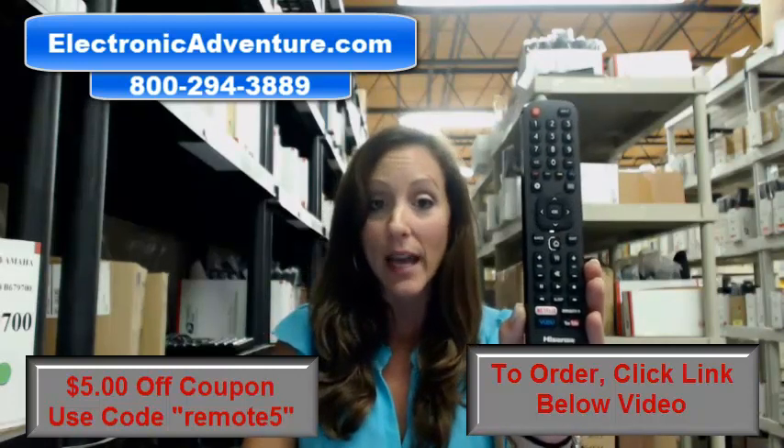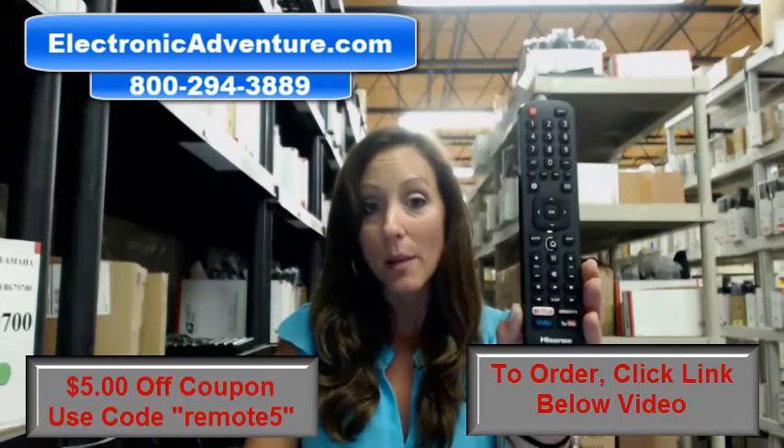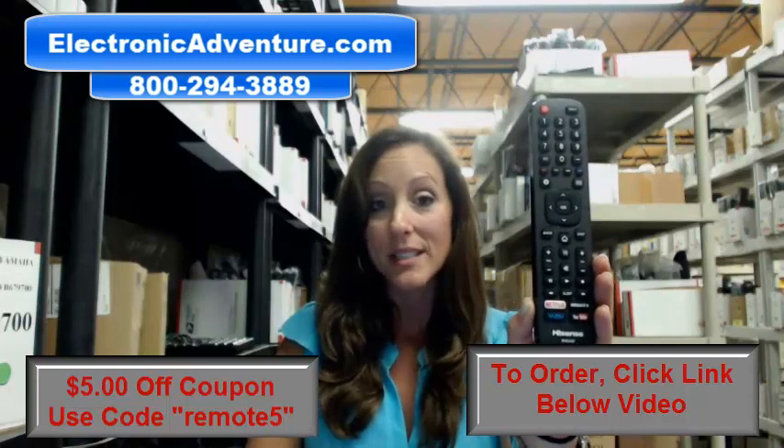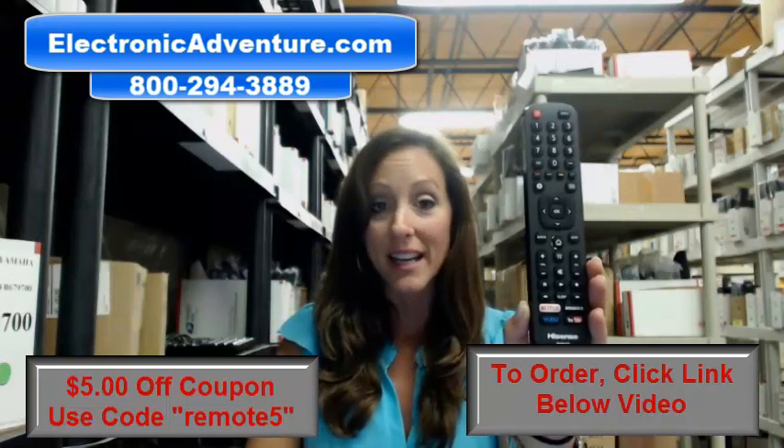There's a link right here — you can click on that and order right off our website. But if you're more comfortable shopping over the phone, somebody will be there to assist you. Thanks for watching our video today, and thanks for shopping with Electronic Adventure.